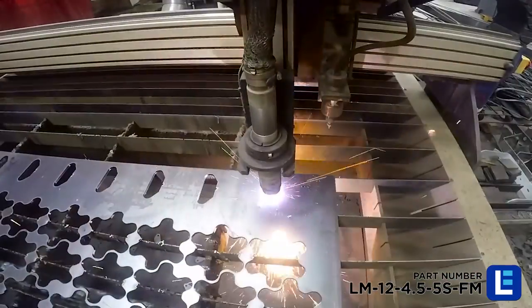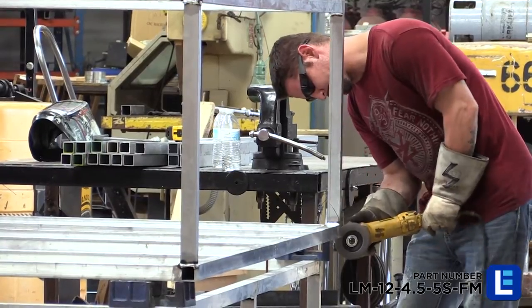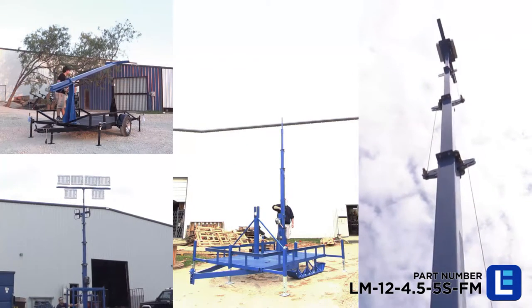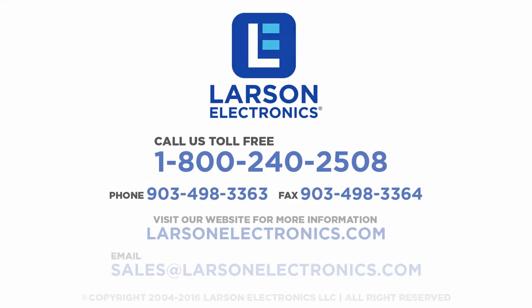Larson Electronics can custom-tailor these units to meet your requirements, including longer sections, larger mounting plates, lights, and the option for an electric winch. Give us a call or visit LarsonElectronics.com to learn more.